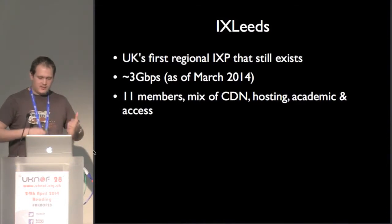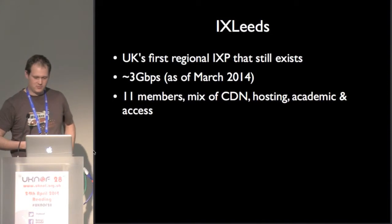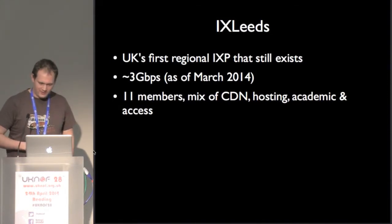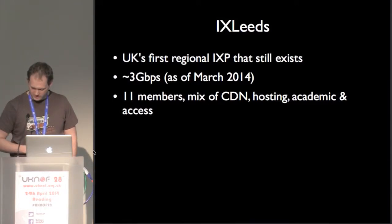Quick introduction to IX Leeds. It's the first regional IXP that we still have. There were some others but they've kind of gone away. We have about 3 gig of traffic at the moment. Conservatively, there's 11 members. I counted the root server sessions. I think we've got some more in the pipeline.